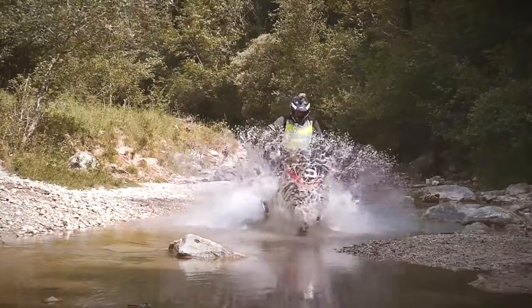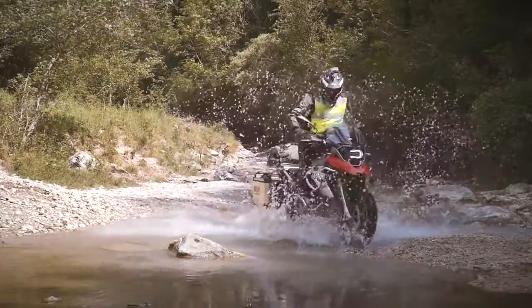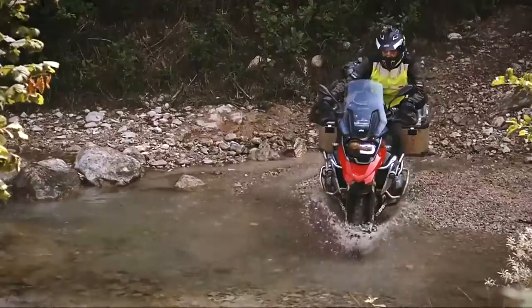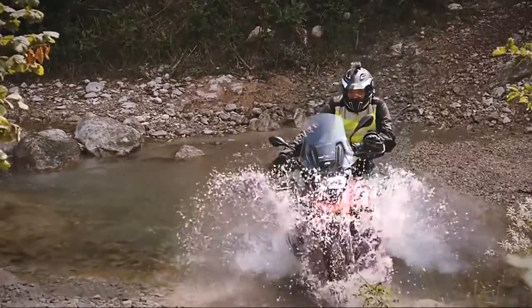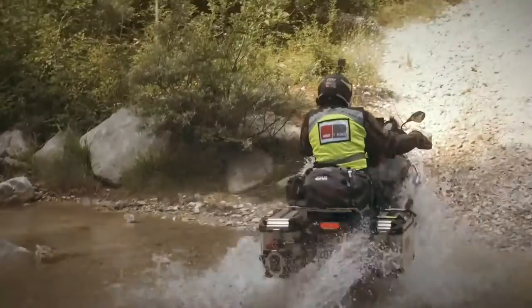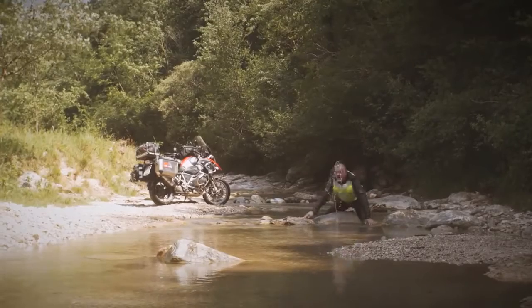If you encounter a rock you hadn't expected and this turns the front wheel, do not try to fight against it but go along with the new direction so as not to lose your balance. Yours may be a steel horse, but people have been riding through fords for centuries on all sorts of animals and vehicles.